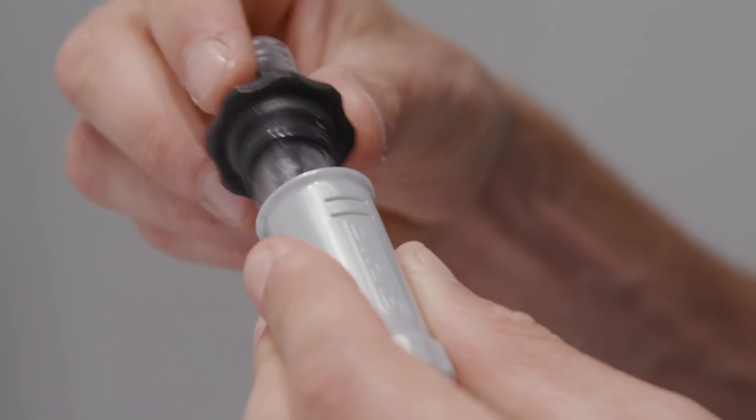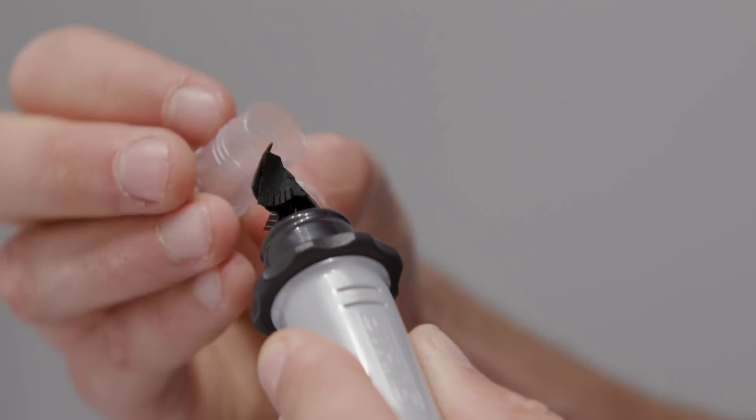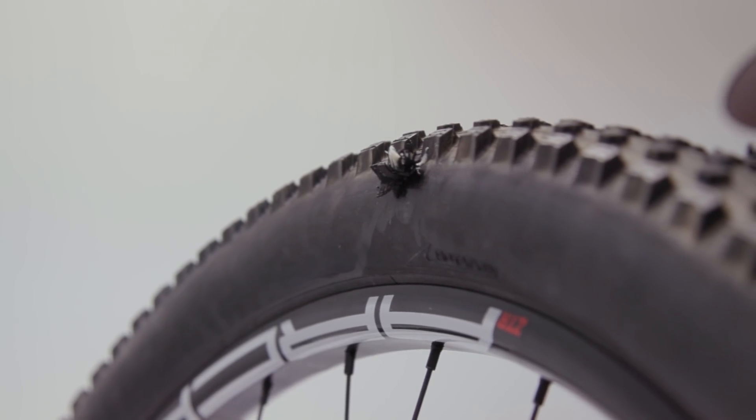That let us design some really cool features in this. You have two ready to go, so if you have a really big slice or puncture, you can insert one, flip quick and insert the other one — and sidewall cuts, pretty large slices in the tire. This is designed to address anything your sealant can't seal.